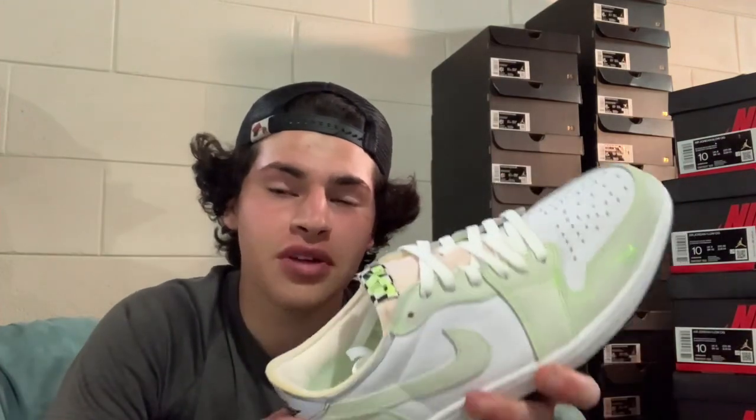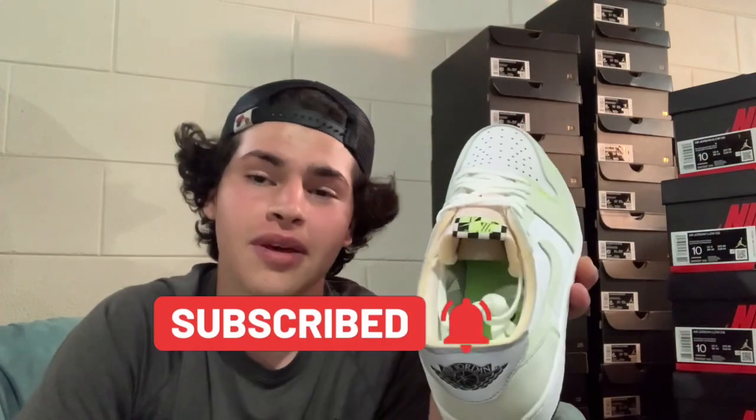Thank you all so much for watching — that wraps it up. Make sure you enter the Royal Tail giveaway: subscribe, like, almost at 1,000 subscribers. Let's get there before June. My birthday is coming up, school gets out in about a month. I've picked up a lot of shoes recently and I'll be posting a short video on the Jordan 4 Seersucker golf shoes — that shoe is insane. Full video either tomorrow or Tuesday. Lots of heat on this channel, subscribe and I'll see you guys tomorrow. Peace.